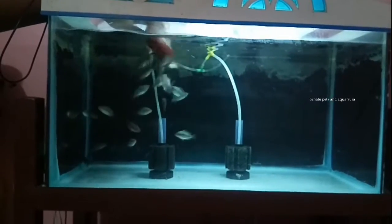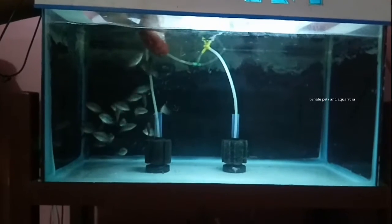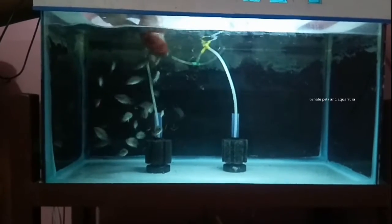In the morning, pellets are made and I'm going to feed them on the plate. I'm going to make a lot of protein for the fish.